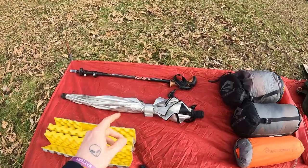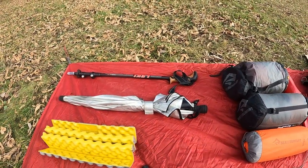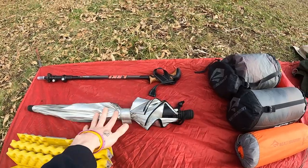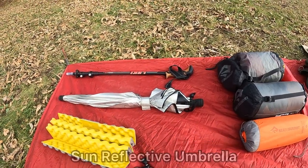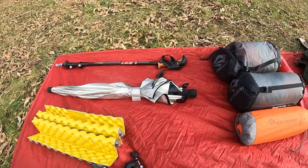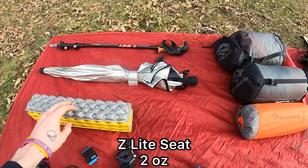Starting up here on the top left I have a Makalu Leckie Corelite trekking pole. I'm only going to carry one of those because I also have a Six Moon Design sun reflective umbrella — that's an integral piece to the kit this year simply because of the exposed road walks. And a Z-Lite butt seat.